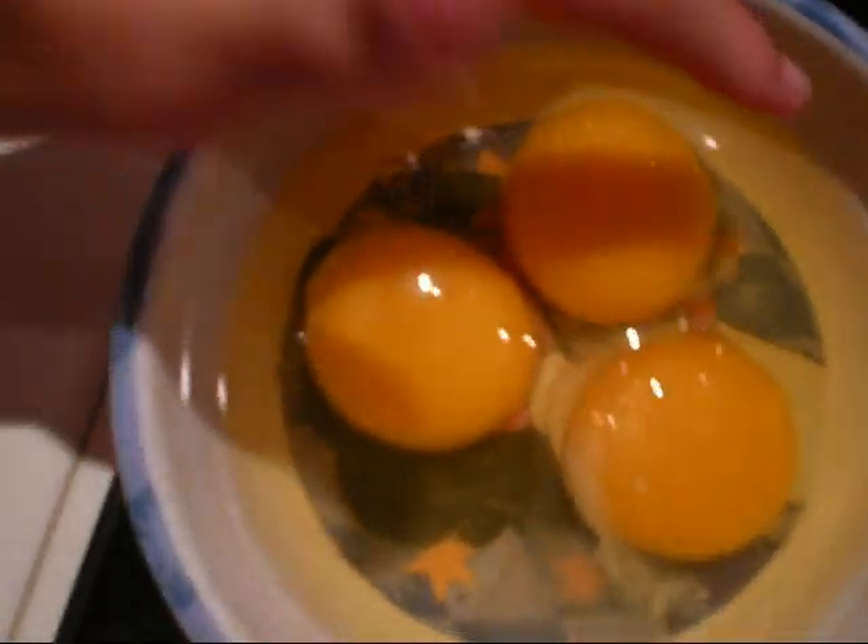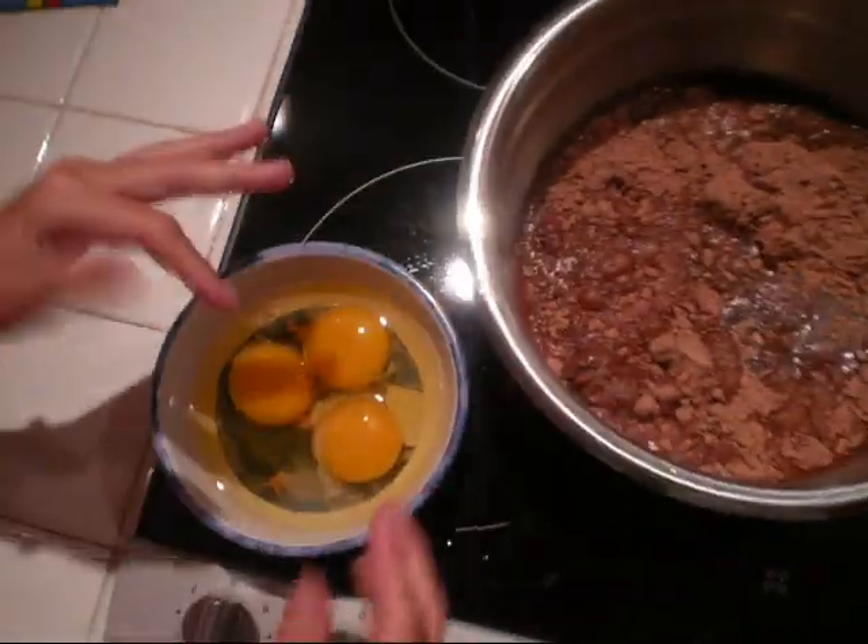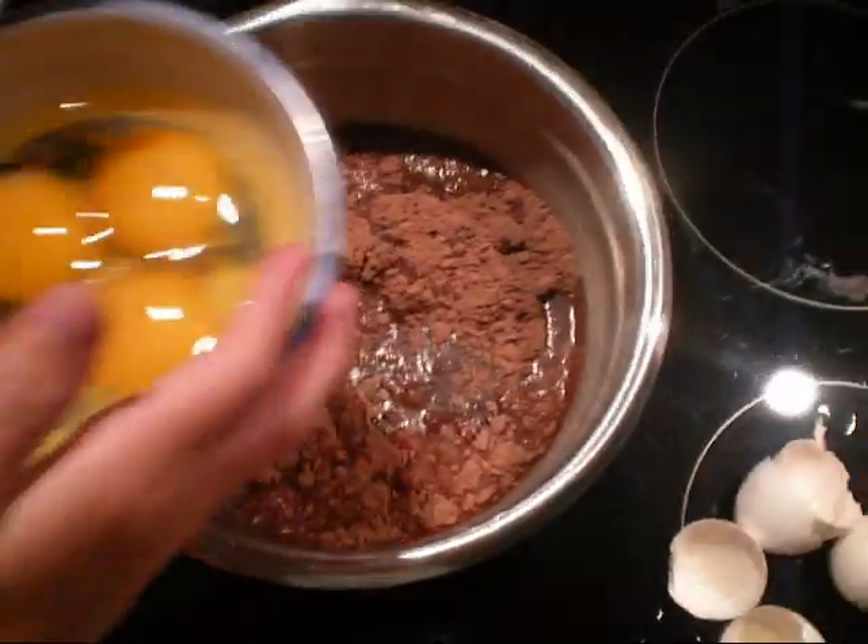Search the bowl for any eggshells. It's clean, all clean. And then, dump the eggs into the bowl.